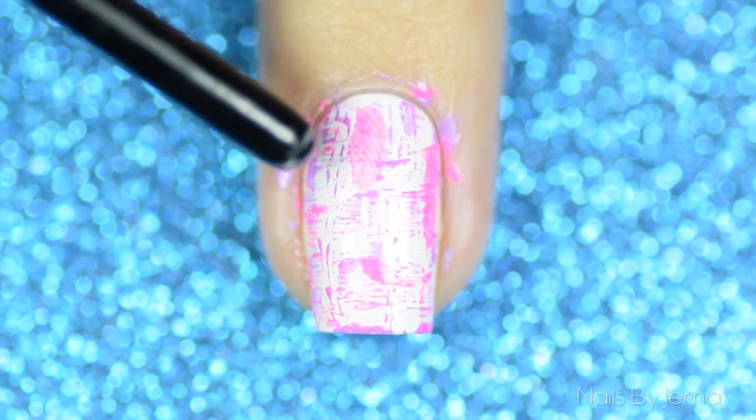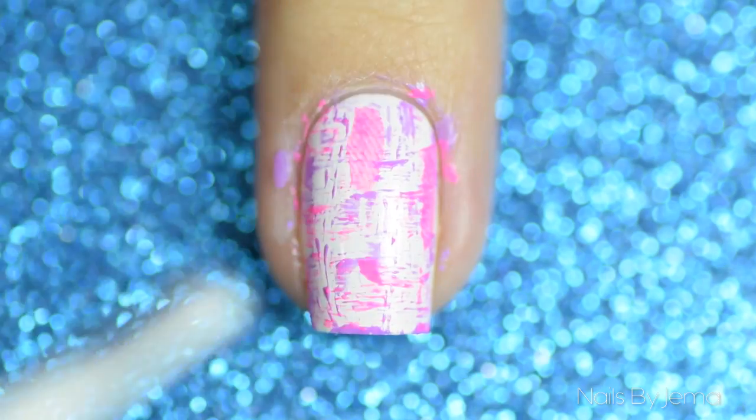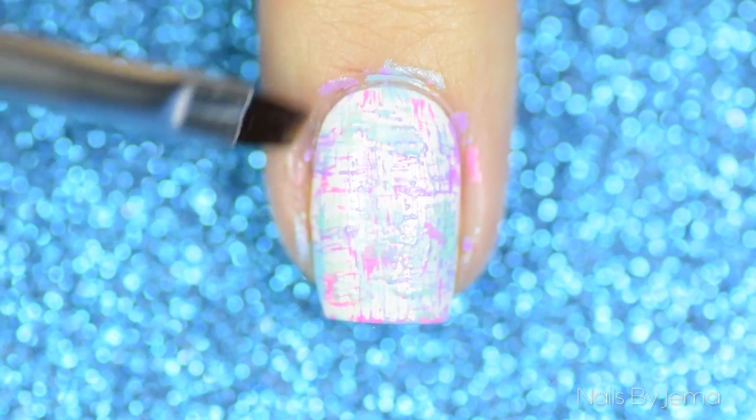As you can see, I accidentally added too much polish here on the nail. To fix it, I'm just adding a little white over the top, letting that dry, and then continuing with the other colors over the top. When you're happy with how the colors look, clean up around the nail with an angled brush and polish remover.